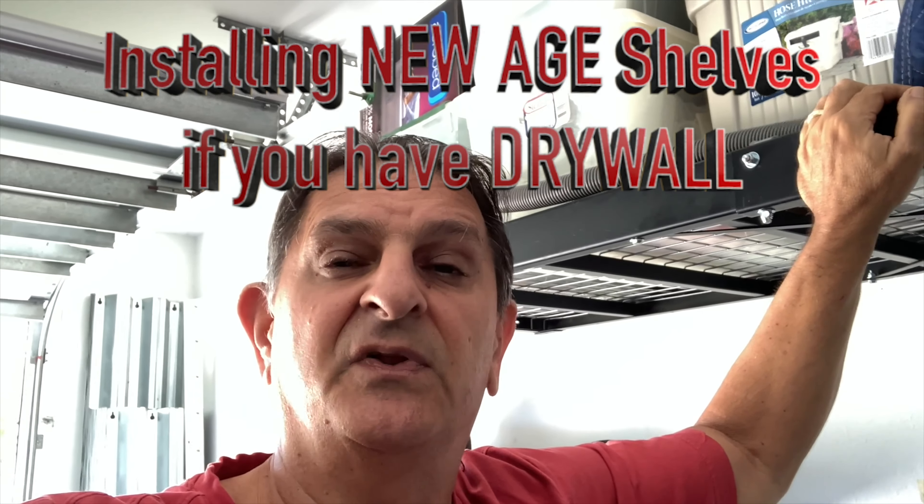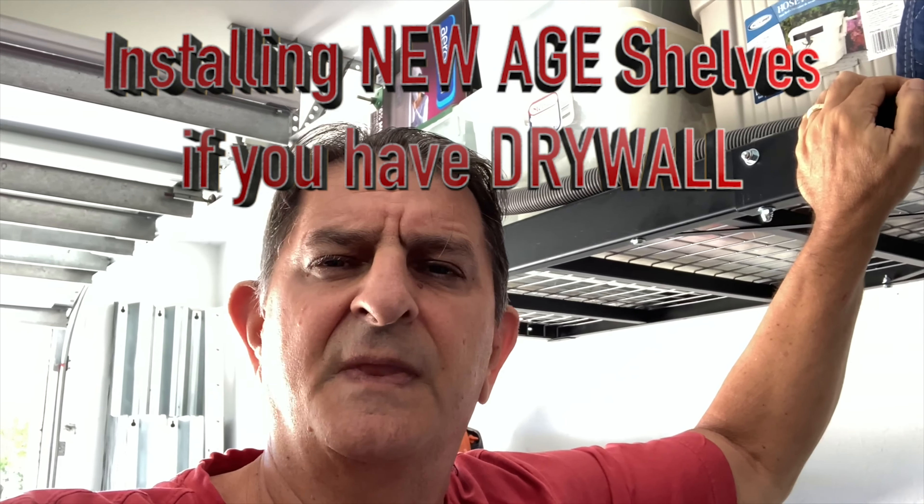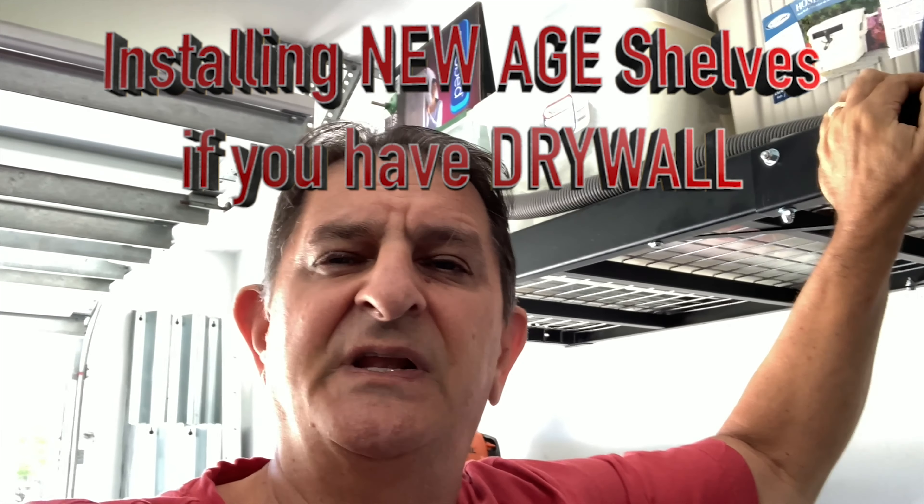This video will be particularly helpful for people who have drywall in their garage. Apart from having steel plates in the way for drilling holes, one of the main reasons I do a lot of drywall cutting is I needed to put in my own wood studs, simply because I like to place my shelves where I would like to place them. And sometimes the studs just aren't there — you have to put in your own. It's not as simple a task as one would think, so I hope this video will help some people out there.